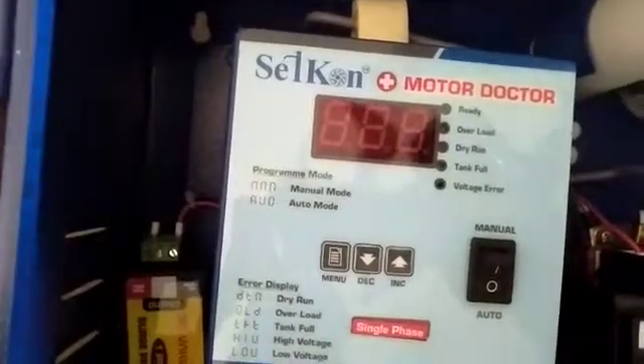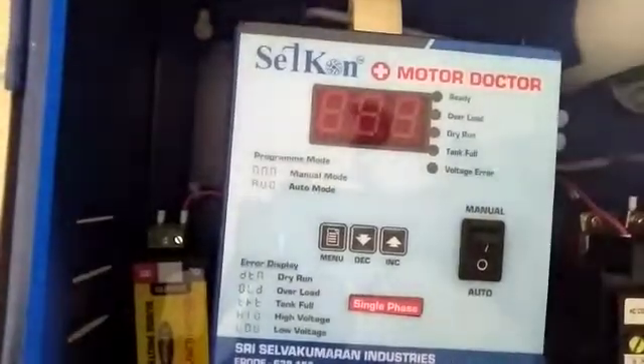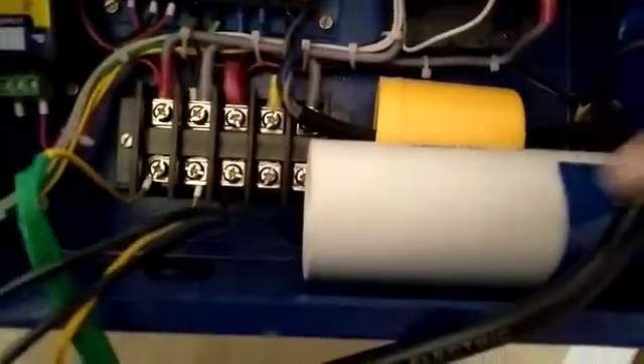This is to control all your motor issues like high voltage, low voltage, dry run, overload, and timer. This is your conductor, this is your starting capacitor, this is your running capacitor, and more interestingly, this is a lightning protector. If any lightning, thunder, or high voltage comes in, the controller will be protected by this lightning protector.